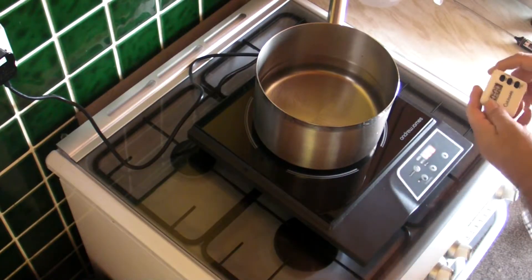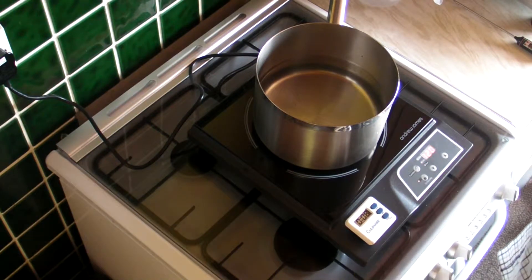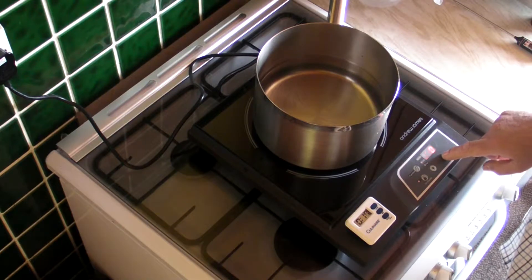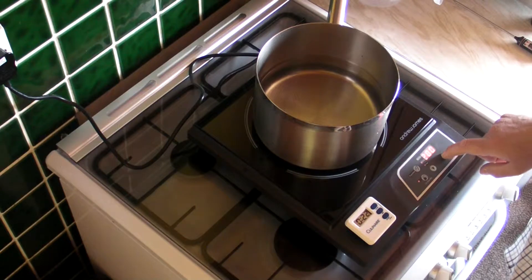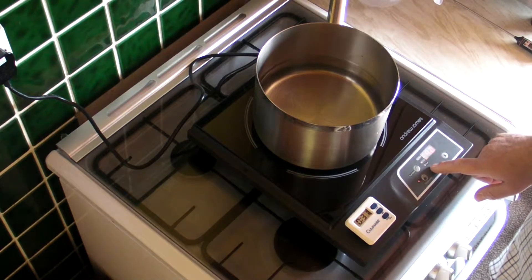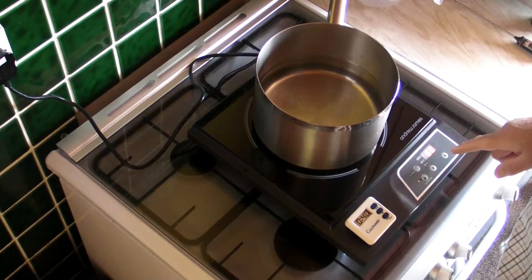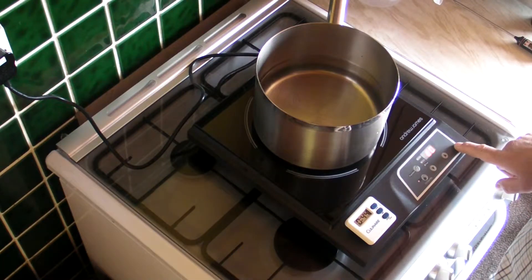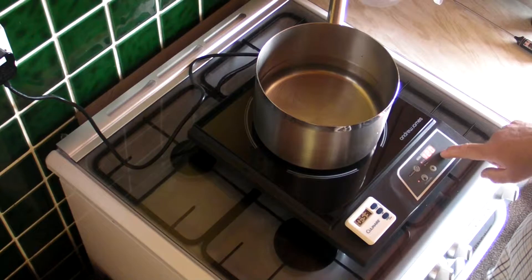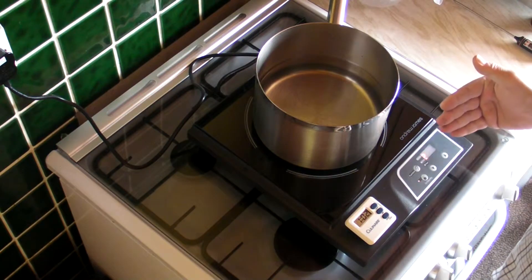I will increase the temperature on the dial. It's going up in 20 degree sections, as you can see — up to 240 degrees centigrade. If we go down, the lowest it will go to is 60, and it seems to be jumping in 20 degrees every push. So we've actually got ten setting levels as far as temperature is concerned.